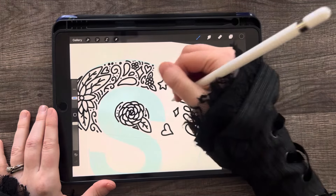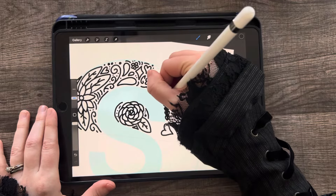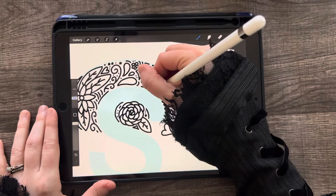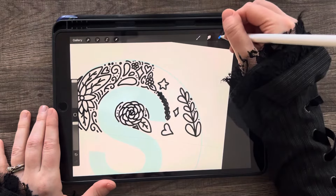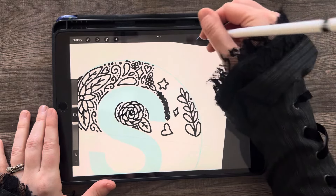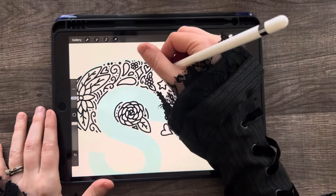I should have done some more leaves over here — I really like to do leafy elements. This one's kind of a good filler. I'm not a big fan of that little dot that happened there, so I'll just erase it. If you click and hold on the eraser, it'll erase with your current brush that you're using to draw with. That's another helpful tip in case you did not know.